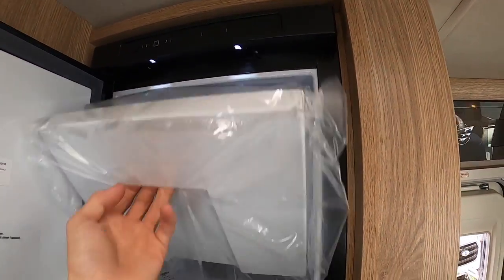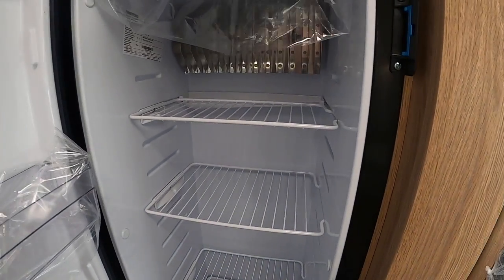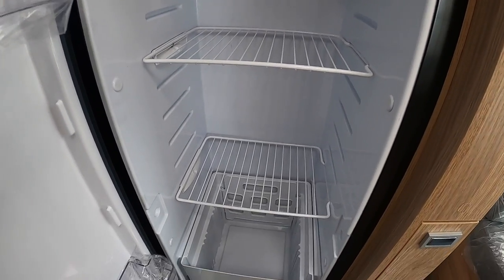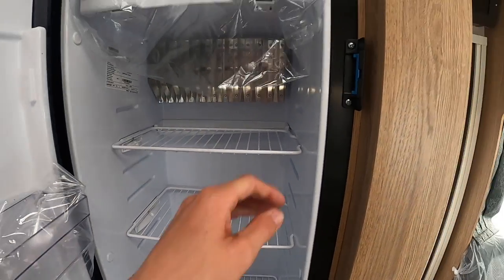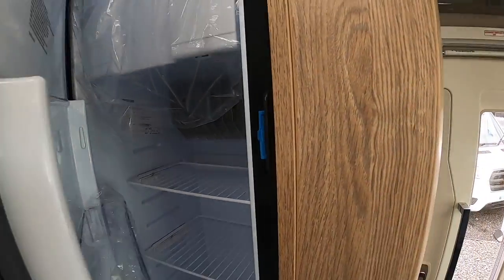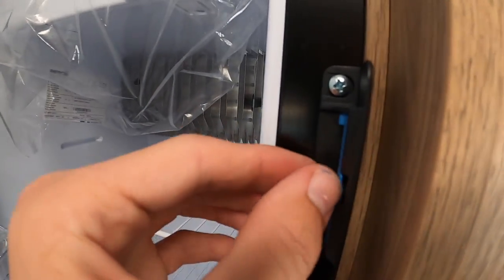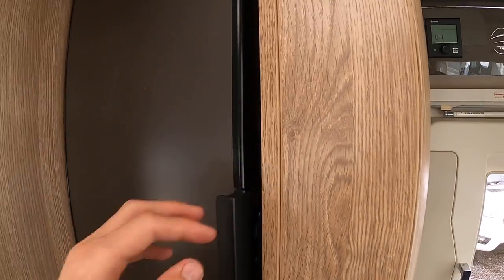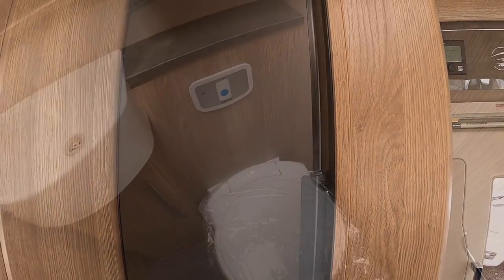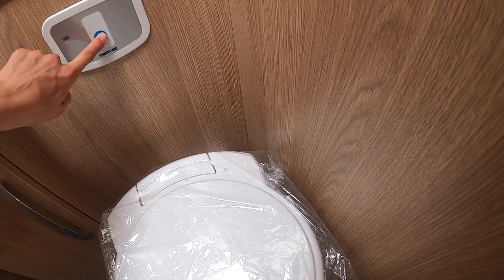Inside you've got your freezer compartment and your fridge. Part of your winterising process — clean the fridge out, take all your food out, clear it all out and clean it, and sometimes you can put a fridge air freshener in there. The last thing you want to do is lock the door, so pull this blue catch out — this stops the door from locking and allows air ventilation in and out of the fridge to stop any mould.